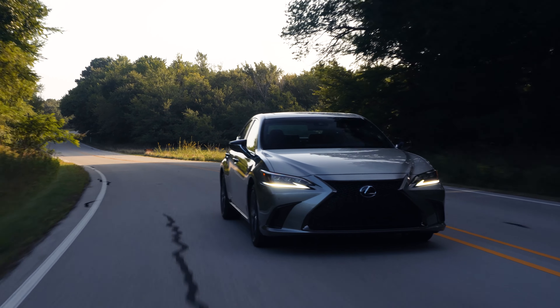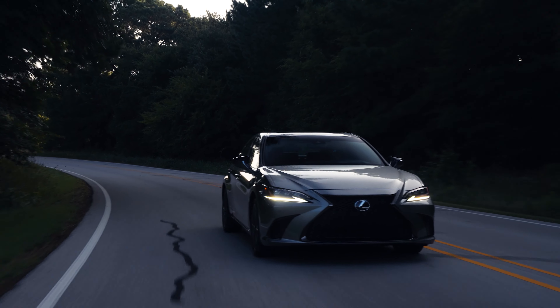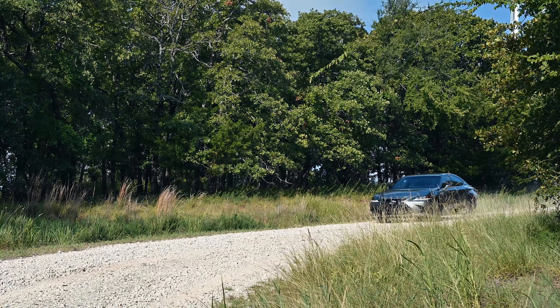Pricing has not been announced, but it's likely the new ES gets a small price bump over the 2020 model. So, what are your thoughts on the new 2021 ES? What do you think about the addition of AWD and the new Blackline Special Edition?